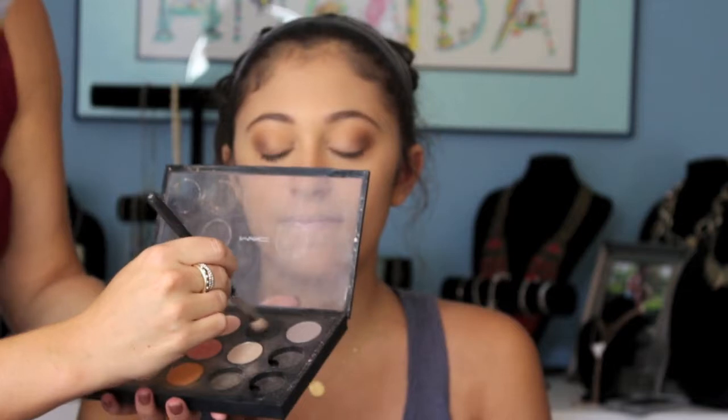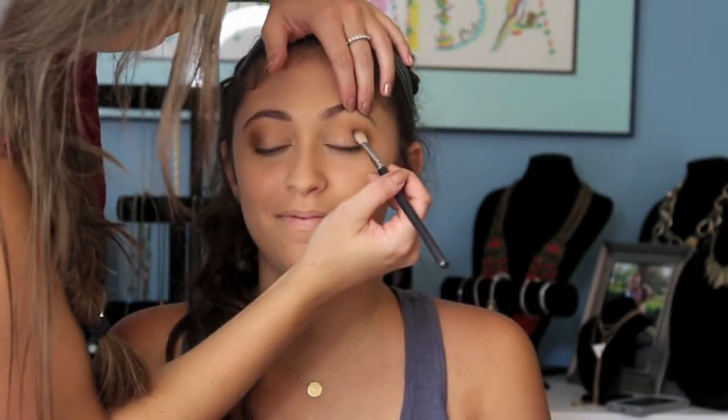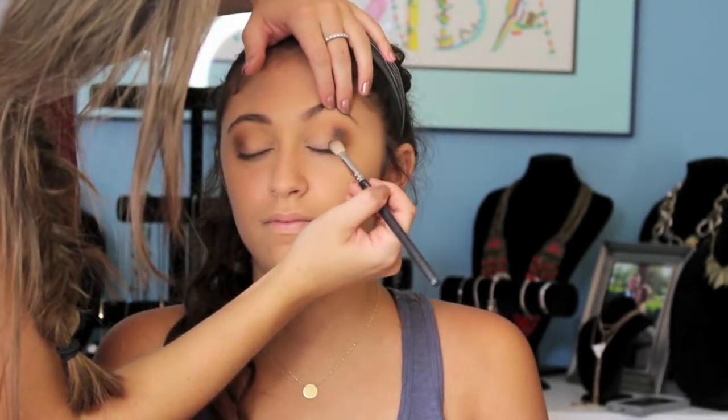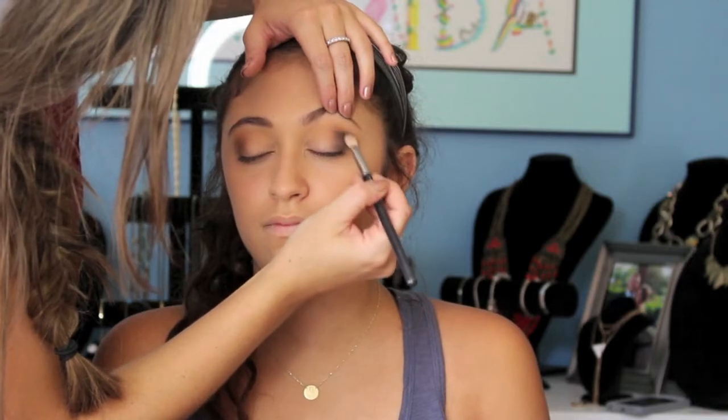Now going in with that Soft Brown, we're going to really work this into the outer V of the eye. You want to be light with this product because we're just going to build and get darker. Now going in with this black shade by MAC — we're going to use this only in the outer V. You really want to pack this product on; don't worry about blending yet. We're going to go back in with our MAC 224 brush and blend it out later.